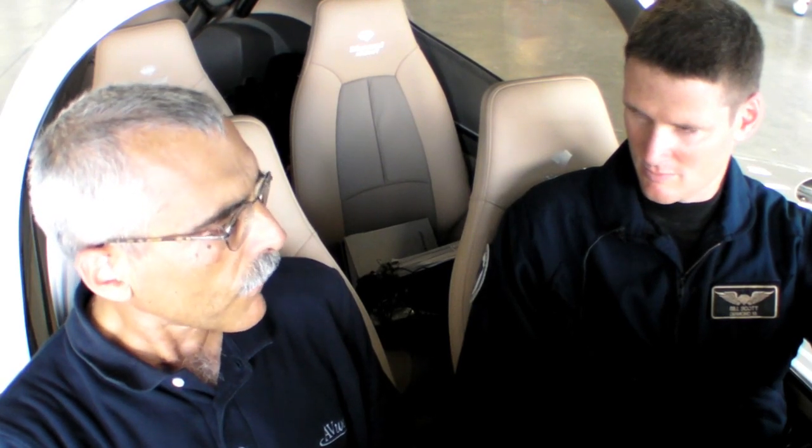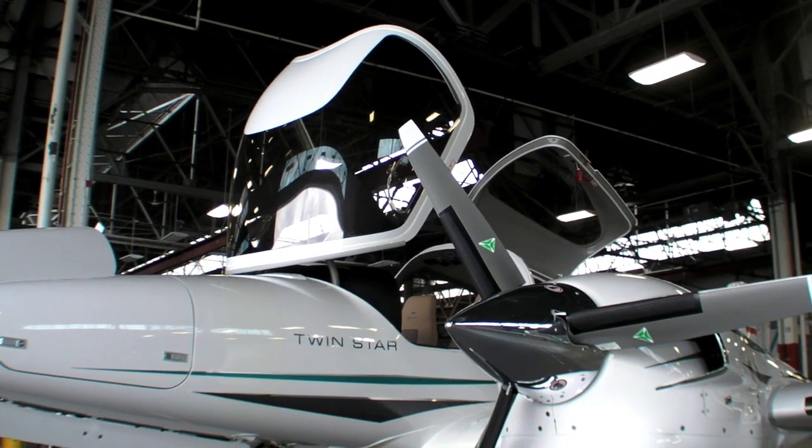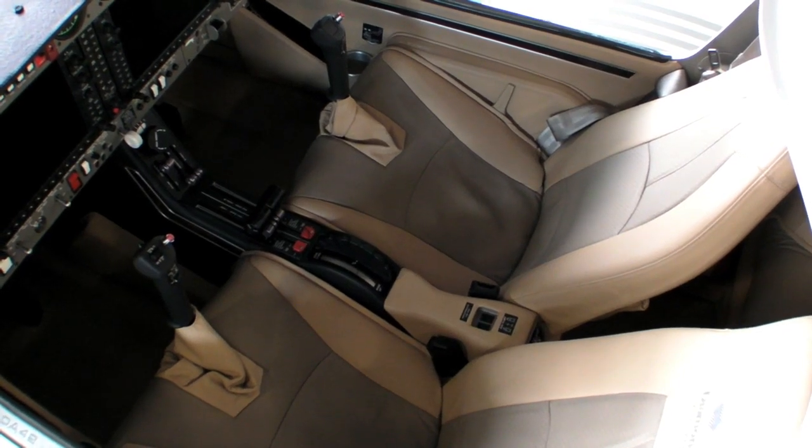And how about the aircraft systems — same fuel system? Brakes and everything else are all the same? Everything's the same. The brakes have been upgraded a little bit, again with the landing gear. But the systems themselves are very similar to what we had before.